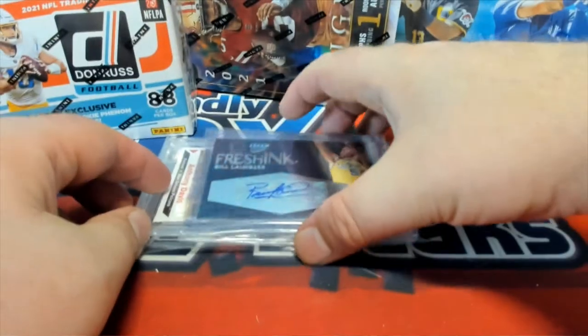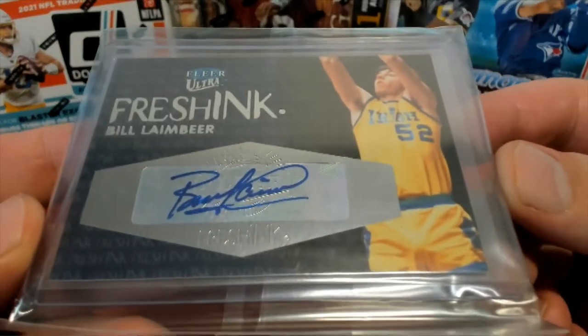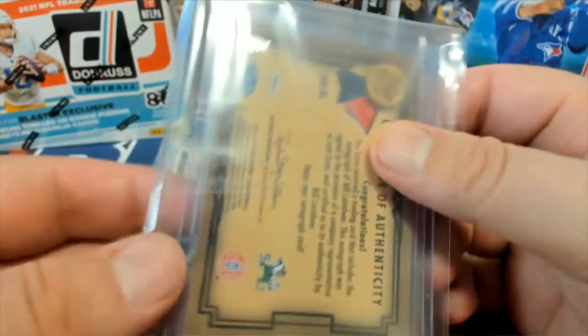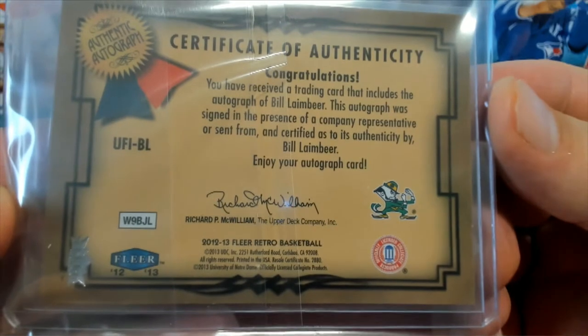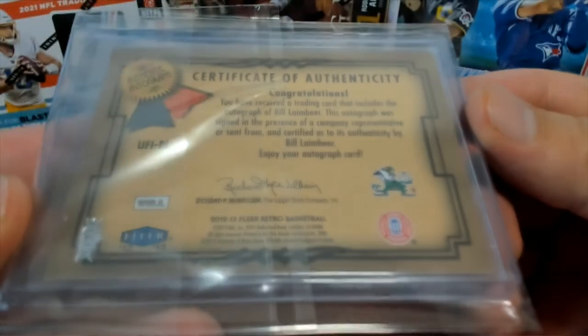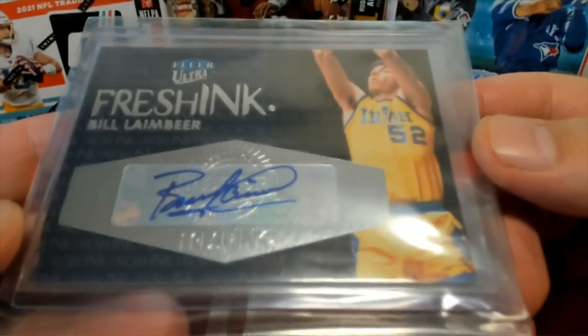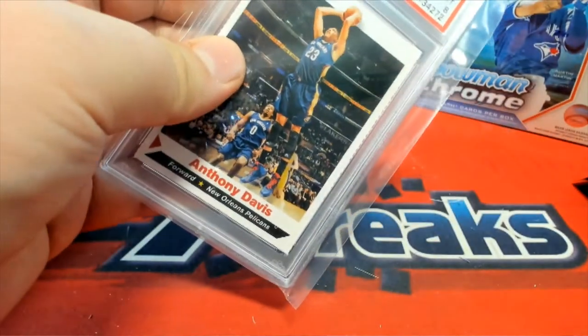Oh, the fresh ink — you know, that's cool man. Bill Lambeer, that's pretty cool. Fresh ink Bill Lambeer from Fleer Retro Basketball, okay, Fleer Retro '12-'13. Fresh ink Lambeer, and then we got an Anthony Davis, okay.